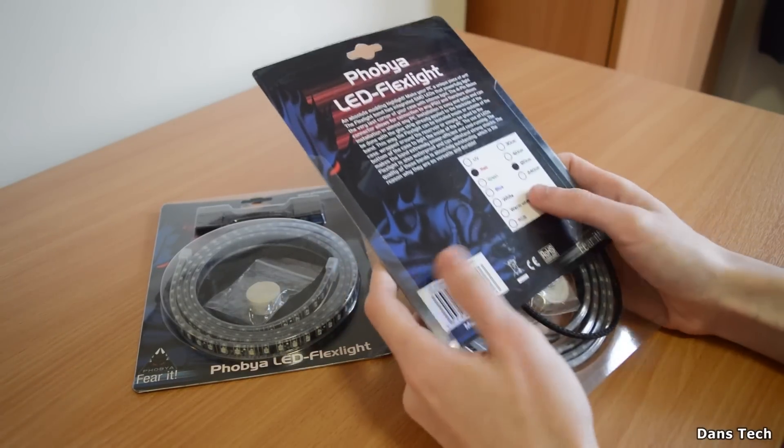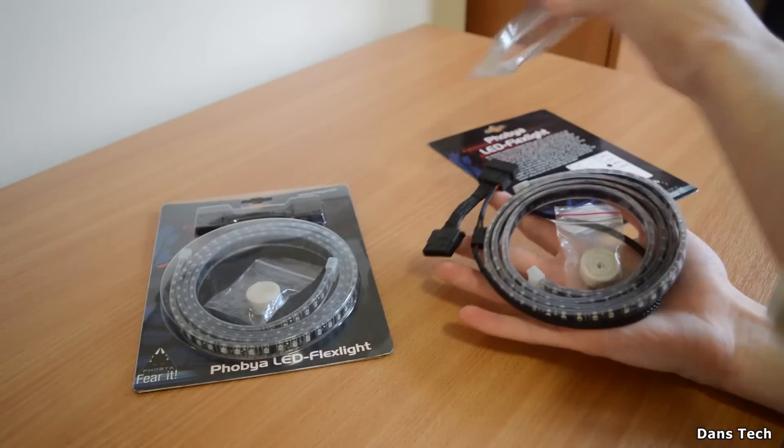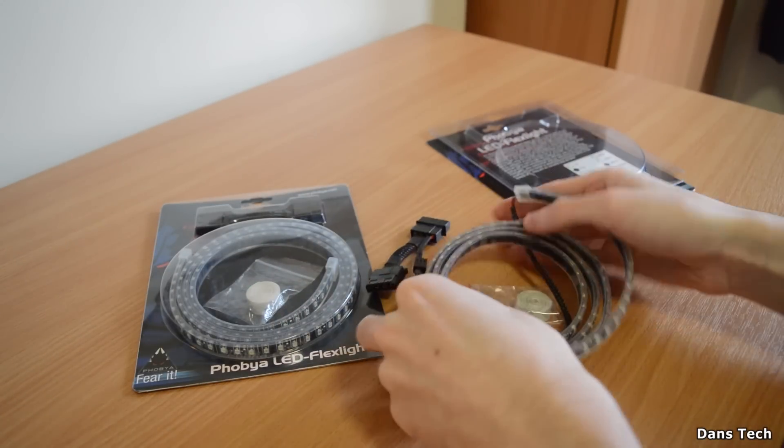You can get these in green, blue, UV, white, warm white, and also an RGB color, which you do actually get a remote with to change your color on the go, which is pretty nice.